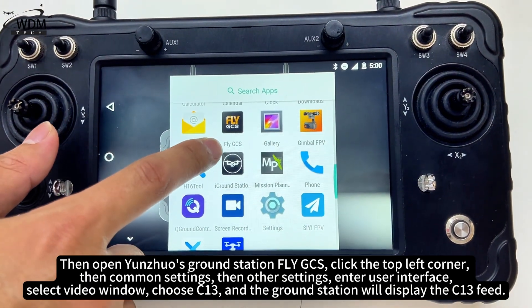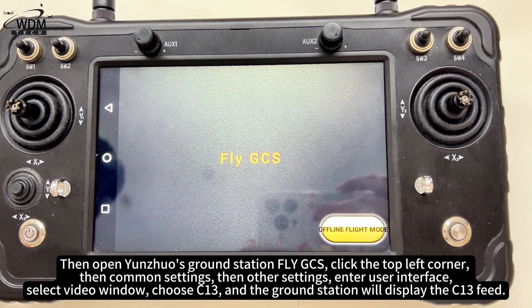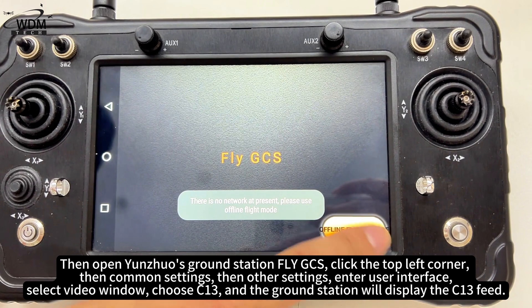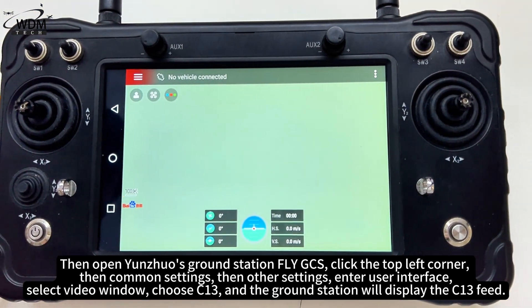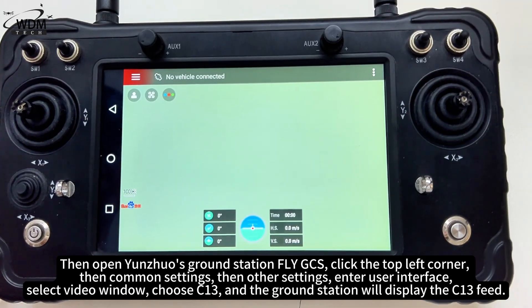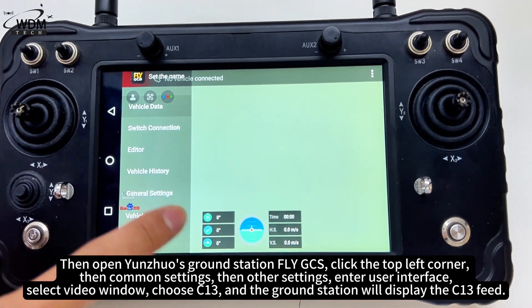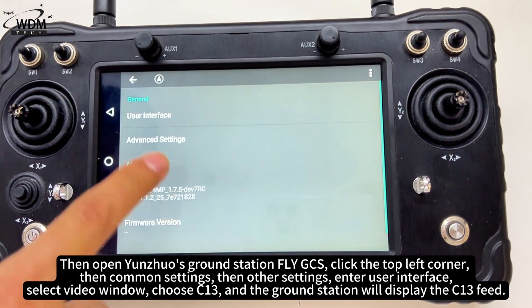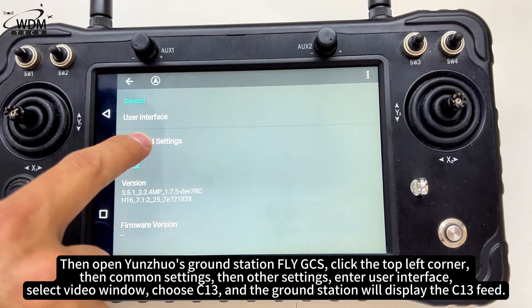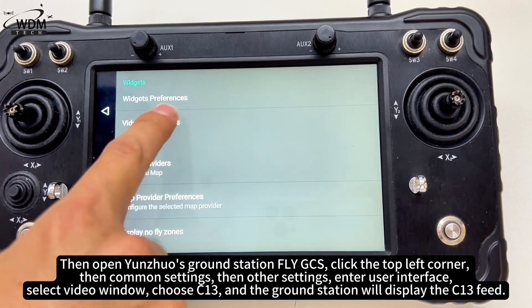Open Yungua's ground station. Click the top left corner, then Common Settings, then Other Settings, and enter User Interface. Select Video Window and choose C13.